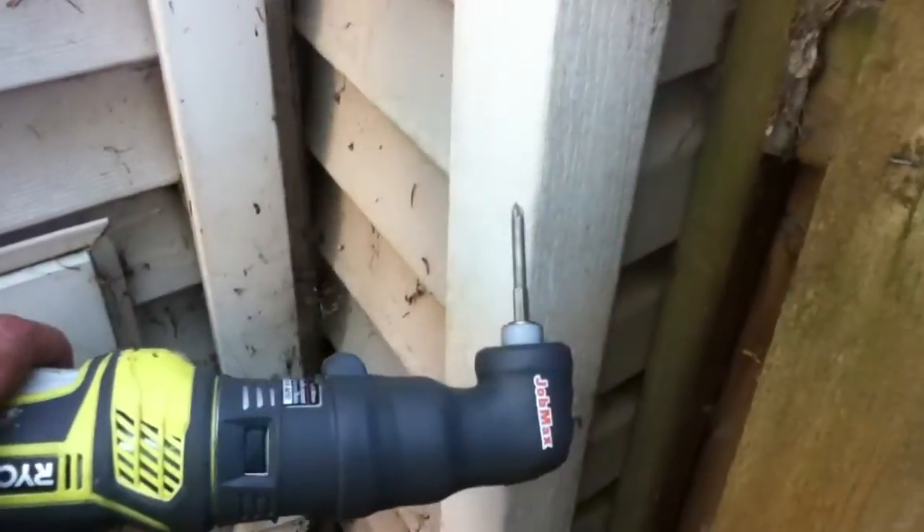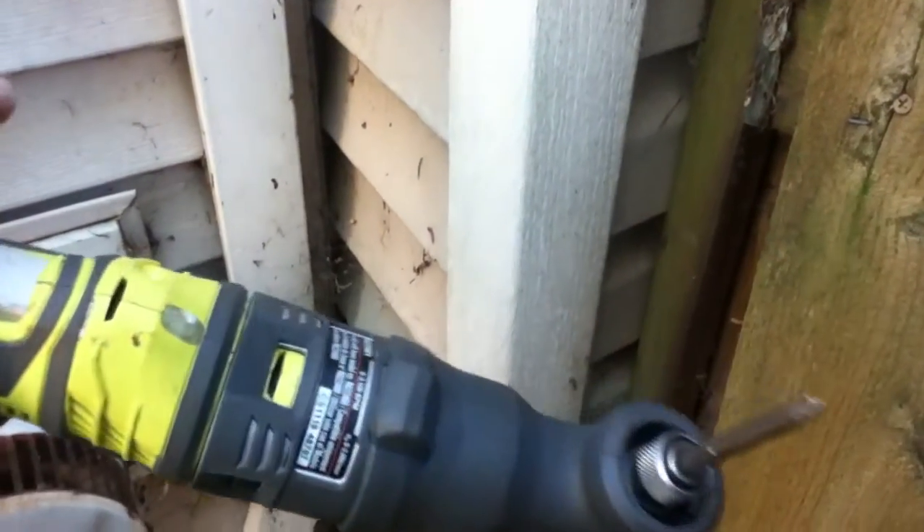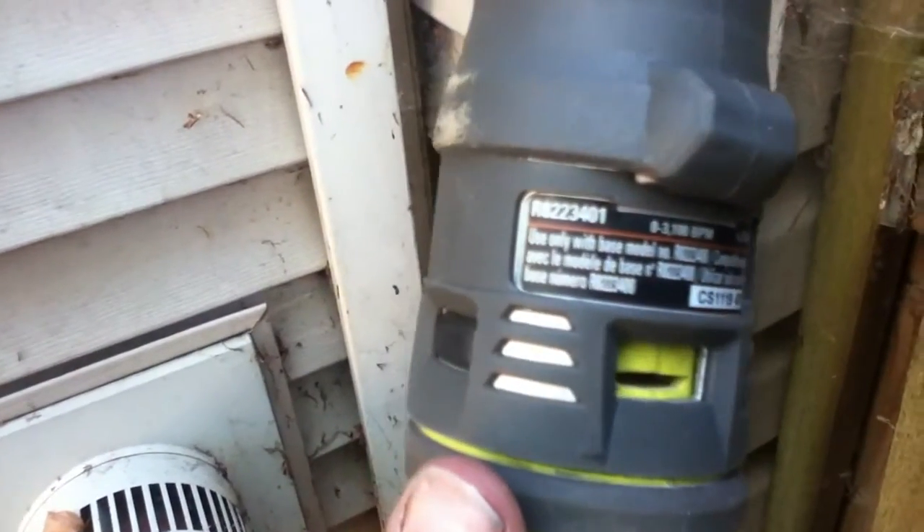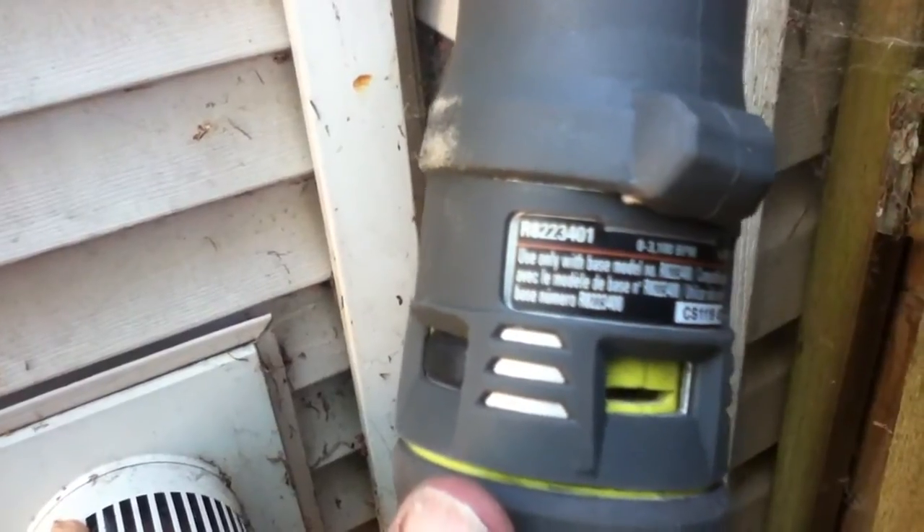Is it a good tool? Yeah, but it's starting to get into some specialized stuff. The Rigid heads are compatible with the Ryobi body assembly on this. This one's called the R8-223-401.